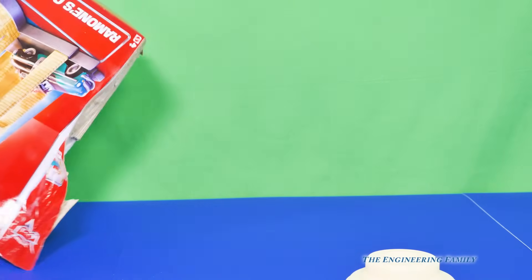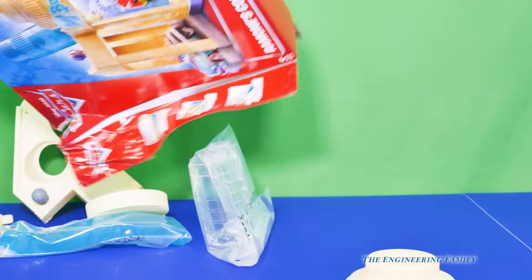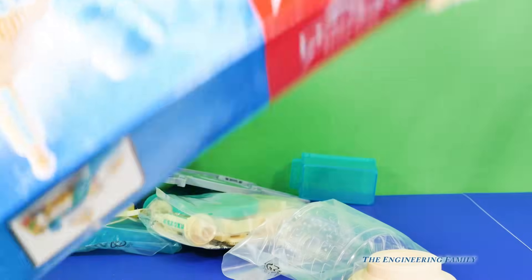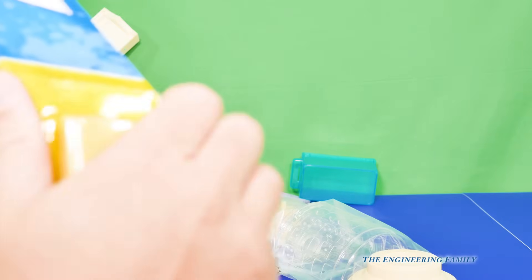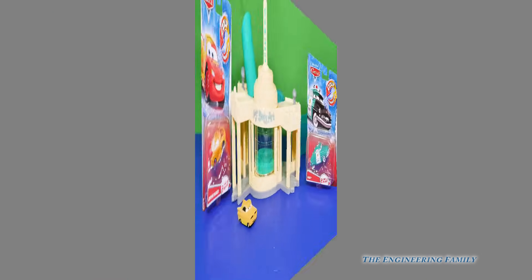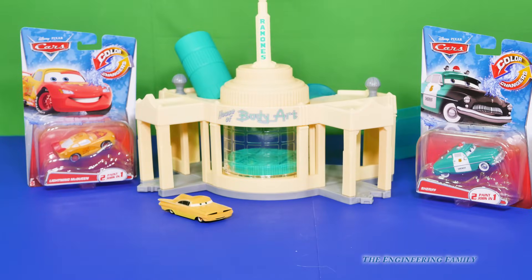Let's see all the cool things that are inside. Open it up and take out the pieces. We've gotta remove Ramone too. Let's take that out and see how this goes together. Here it is, all put together. We also have Lightning McQueen and Sheriff to play with Ramone.